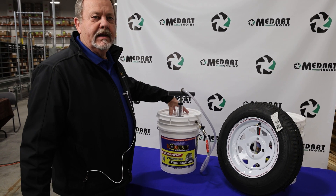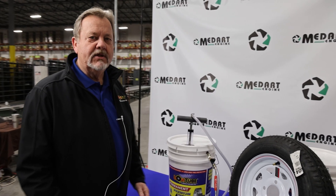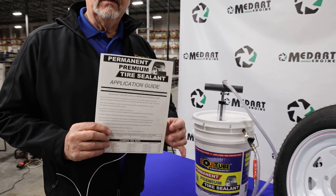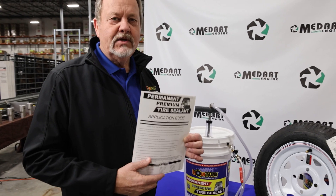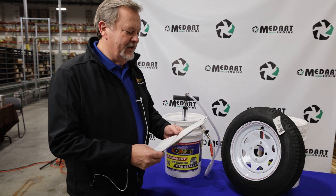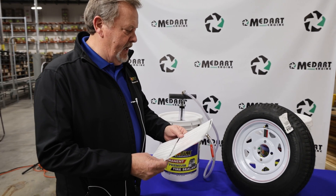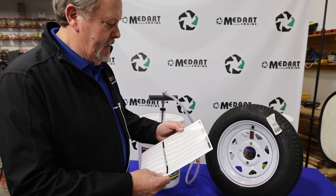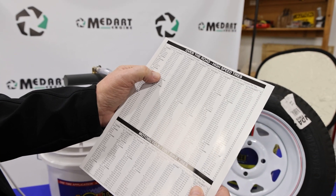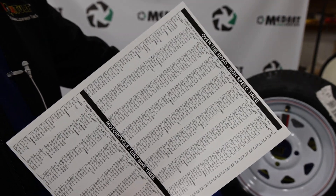Obviously this bucket is empty, but it's all about the technique involved. The first thing you're going to do is consult the tire chart and look up the size. This is an on-road trailer tire. It is a 12-inch tire, and 4.8x12 means you need 10 ounces at high speed for this trailer tire so it'll balance it.